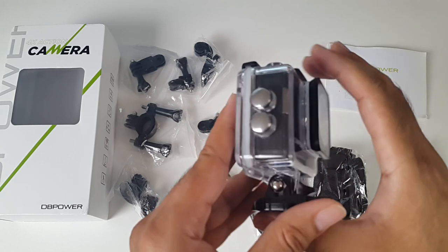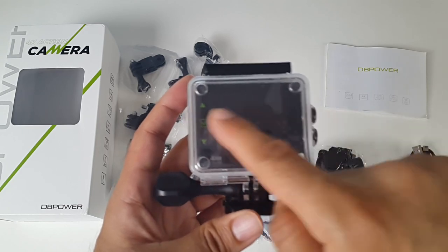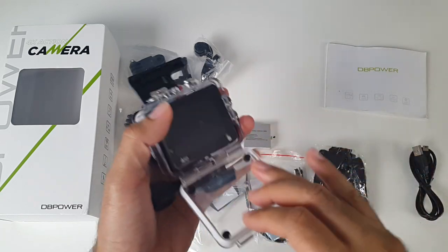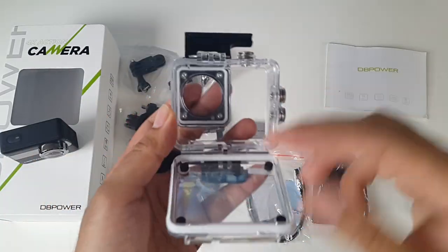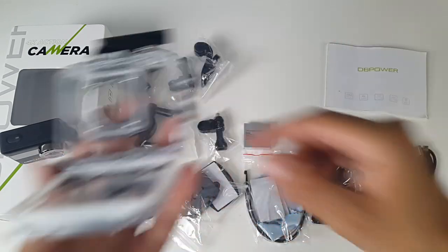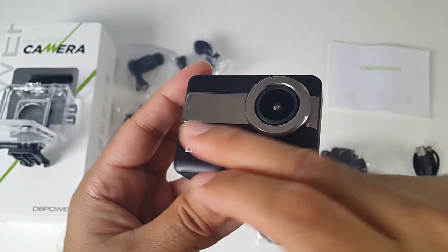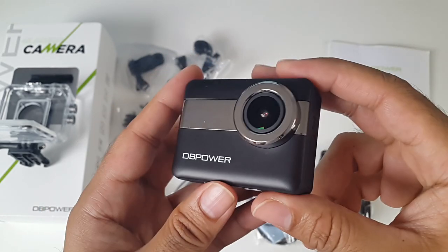This is the waterproof case — it's a very rugged and tough case. It will allow you to go 30 meters underwater and it will protect your camera. On the camera itself, I'll remove the lens sticker at the front first. You've got a nice finish — a black matte finish made of plastic with a silver metallic chrome trim on the front which looks quite cool.